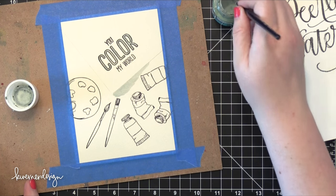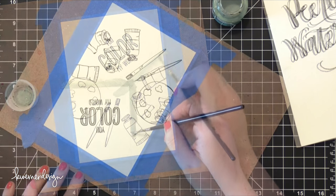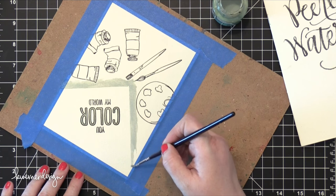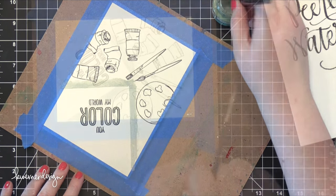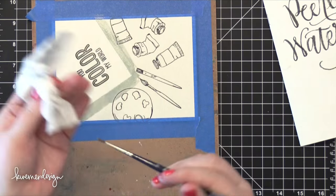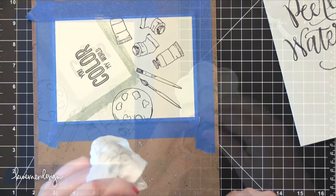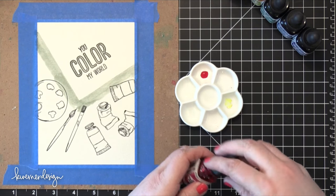I'm adding some more masking fluid. The particular masking fluid I'm using today is drawing gum, and I find it works really well on a variety of different watercolor papers. I generally don't have any problems with it as long as I let the drawing gum completely dry before I start painting, and then let the painting completely dry before I remove the drawing gum. You just have to make sure everything is dry whenever you're putting on or taking off on your project.